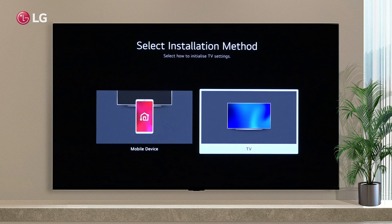To begin with, choose the method of installation. You can set up the TV either from a mobile device through the ThinQ app, or directly from the TV.